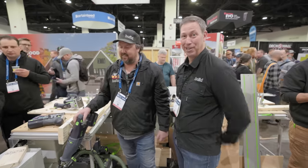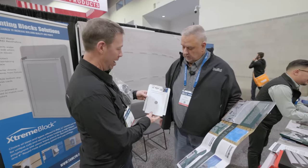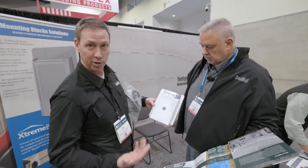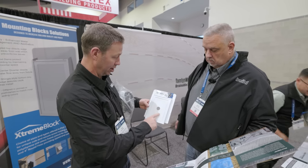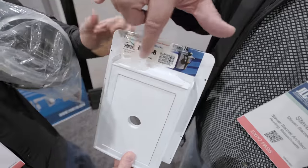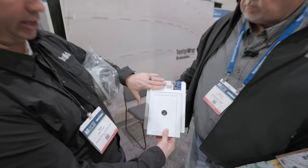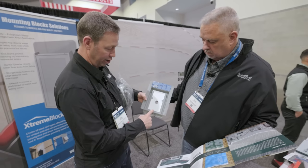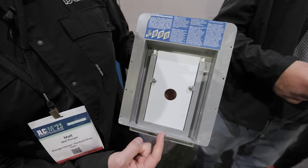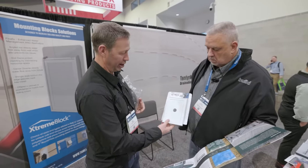Nestle's got some cool stuff at JLC 2023. At the Tamlin booth — first, check out their mounting blocks, called the Extreme Block. Water management approved — down and out. Any water that comes down the system has the ability to drain out. The wings prevent siding from closing the gap. It even has a little weep on the back so moisture can weep out.